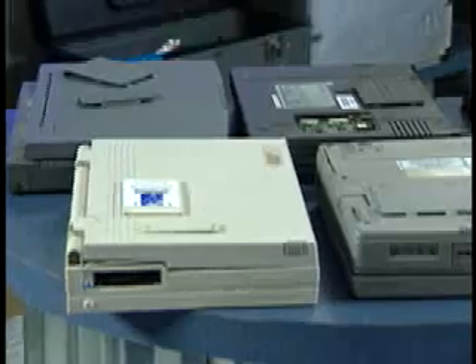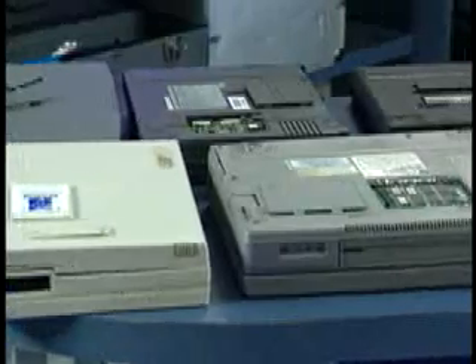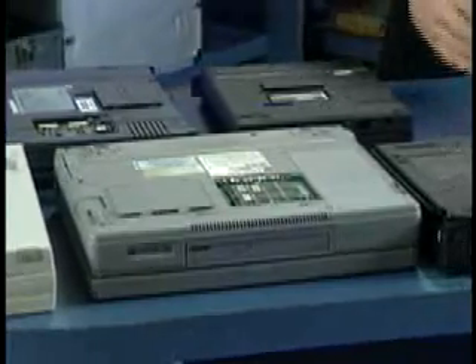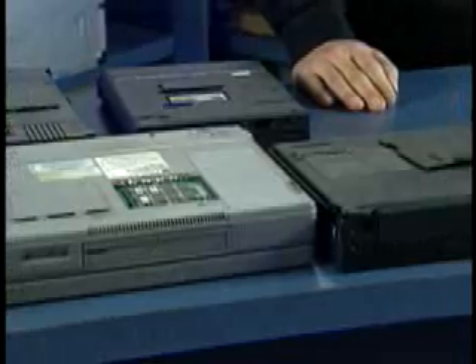One of the easiest upgrades you can perform on your portable or laptop computer is to upgrade the memory. Most manufacturers realize that adding or upgrading memory is something many people will do, so they've made it easy by putting access doors or removable panels, usually on the bottom of the system. In some cases you don't even need any tools, and if you do, it's probably nothing more than a simple screwdriver.